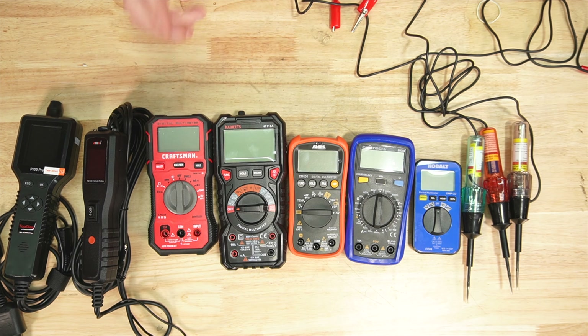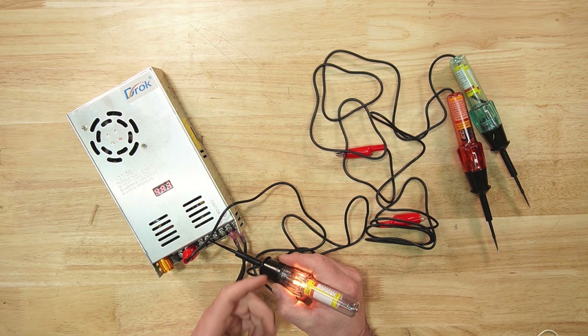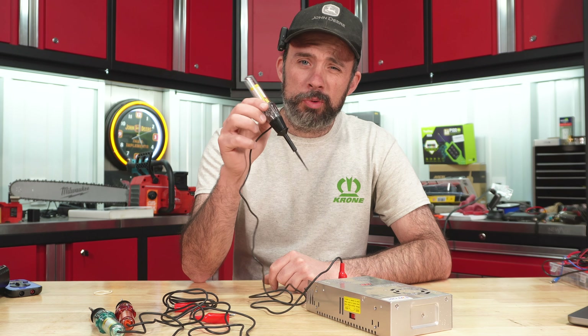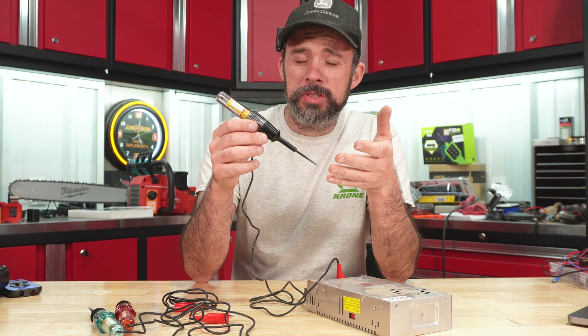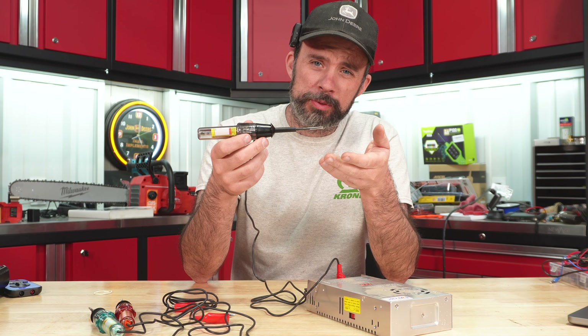The problem is we don't know what the voltage is. If we dial this down to 10 volts, the brightness of the light did go down, but can you truly say this is 10 volts versus 12? That's one way a test light can lead you down the wrong path. It tells you that you have power at the source, but it doesn't tell you the voltage, nor is it going to tell you the resistance.